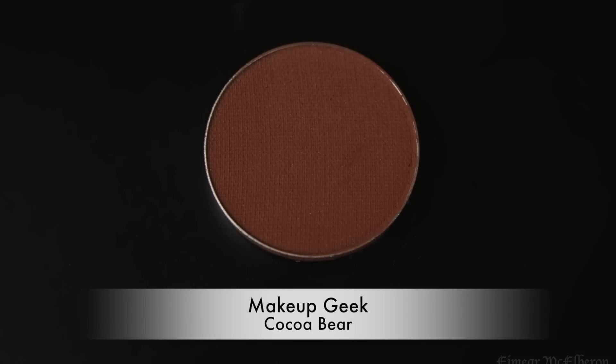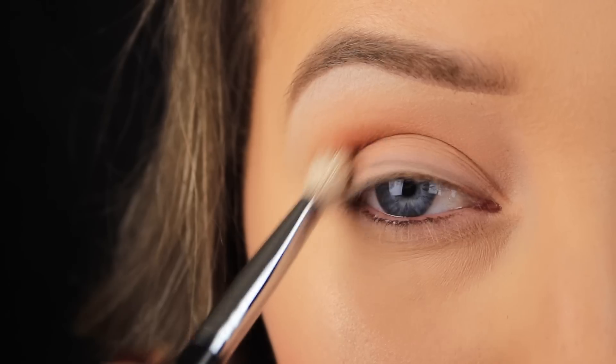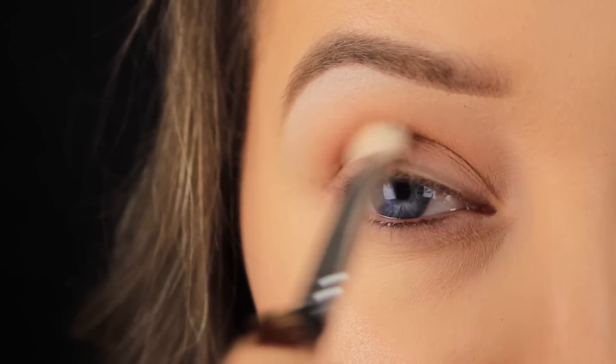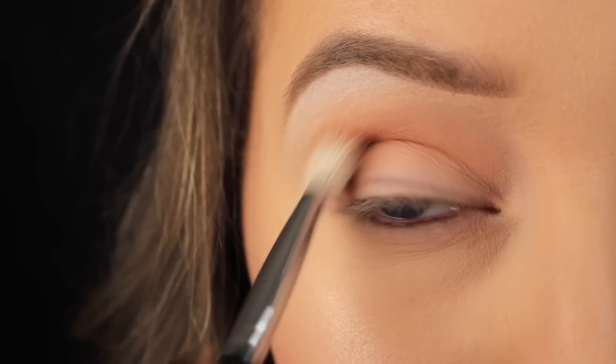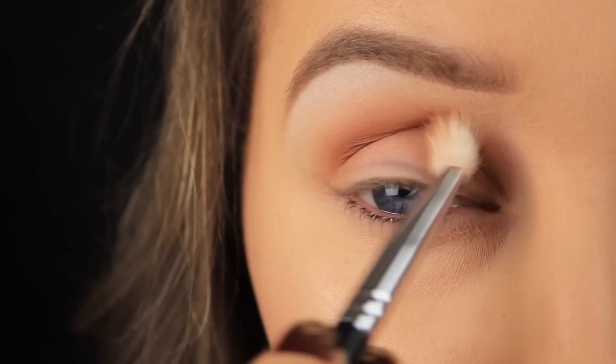Once I'm happy with how that shadow looks in the crease, I'm going in with a nice warm brown — this is Cocoa Bear by Makeup Geek — and I'm working this into the crease as well. I'm starting right on the tail of the winged liner and blending in and across the crease from that point.